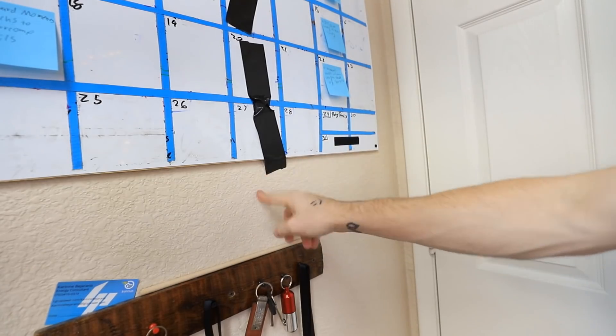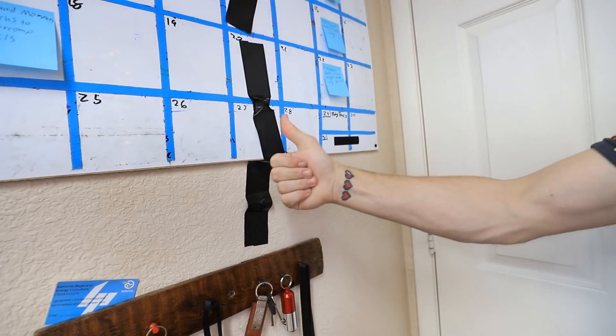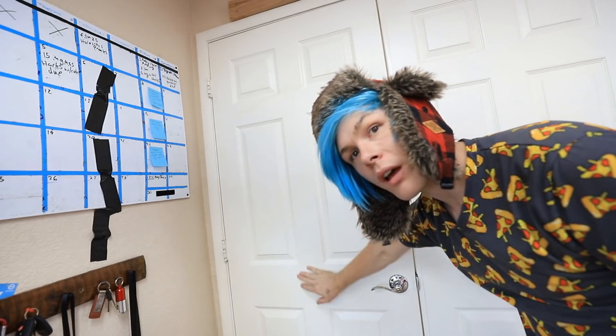I'm going to go ahead and do a few more, and also do one down here. There we go. Looks good. Now we have to tape balloons onto this side of the door. Let's blow these bad boys up.